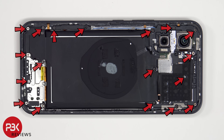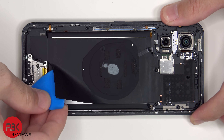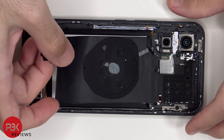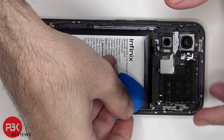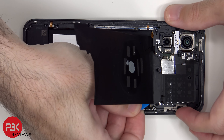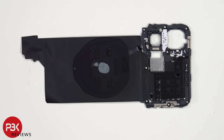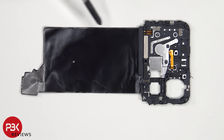18 additional Phillips screws need to be removed. On the top motherboard cover we can see the dual LED flash, some antenna flex cables drawn on the plastic cover shown as light gray lines, the NFC antenna, as well as the wireless charging coil.